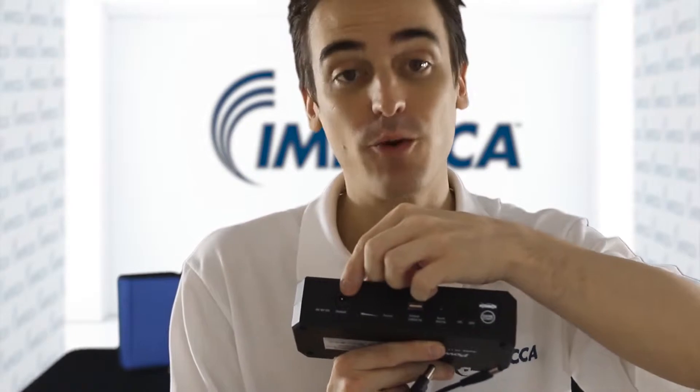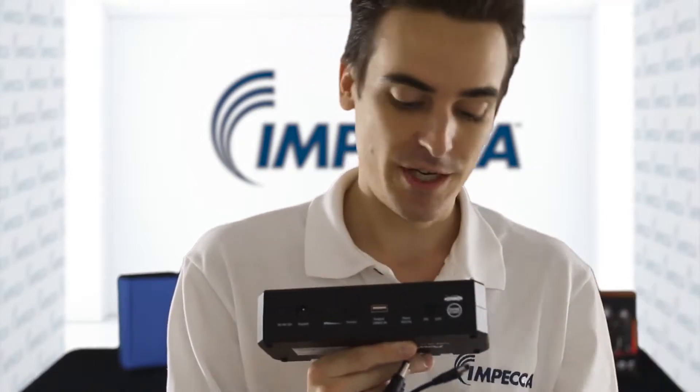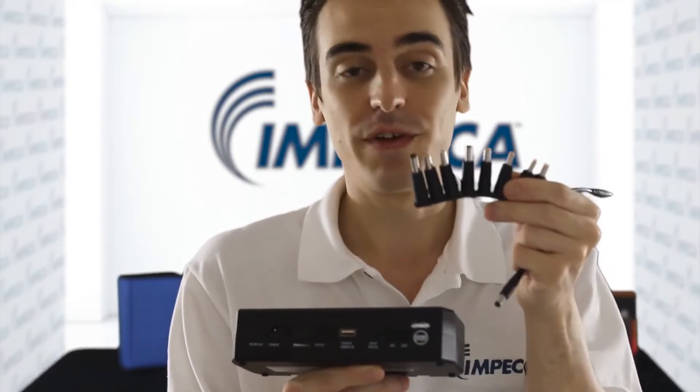You'll also find an output port right here, adjustable to push 12, 16, and 19 volts to most laptops using the included cable and these eight tips that will fit different models.